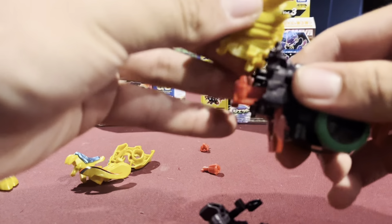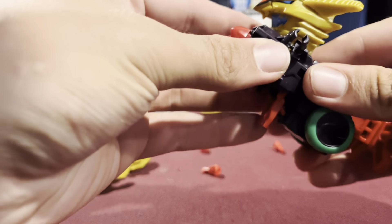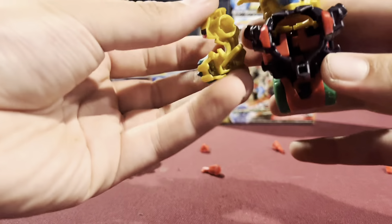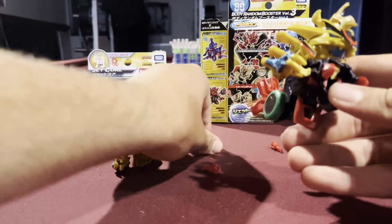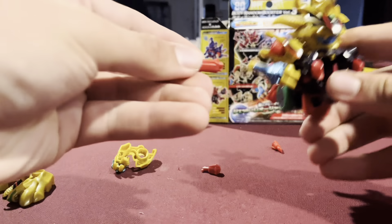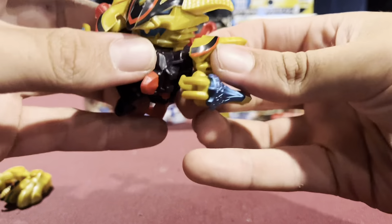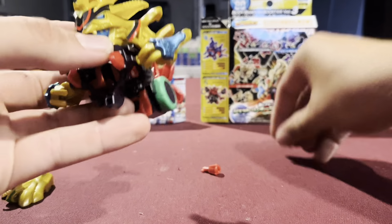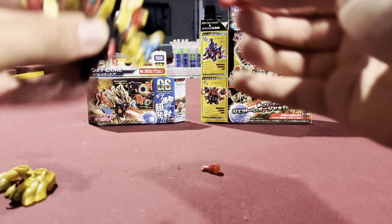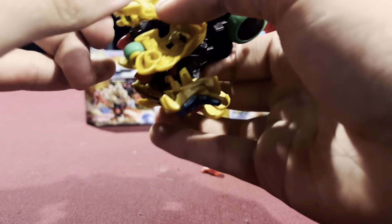Just loosen that up. I've wanted this guy. I know he's not supposed to be very good, but these gimmick Bakugan are just a lot of fun to play with. This guy has a bunch of cool features and he just looks really cool in general. So if you guys ever have the chance to get this one, I would definitely recommend it.